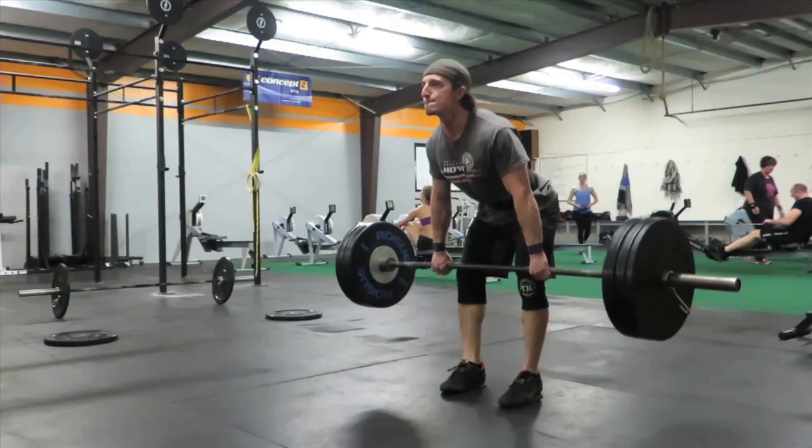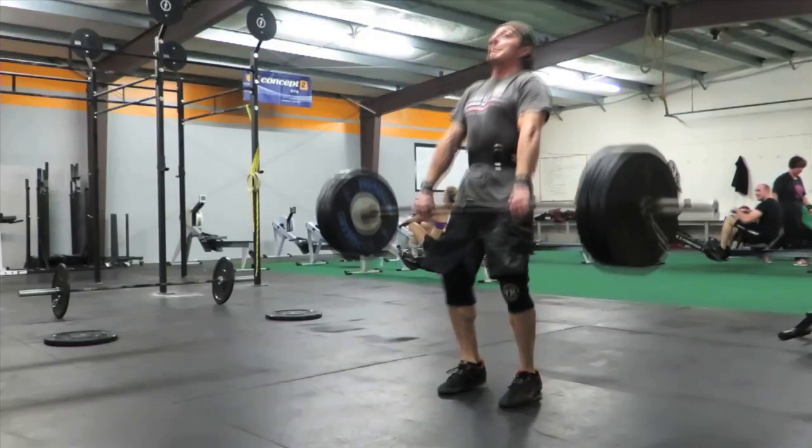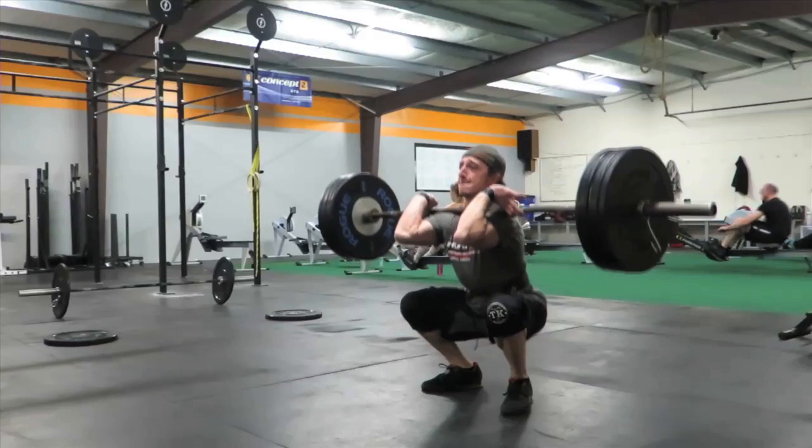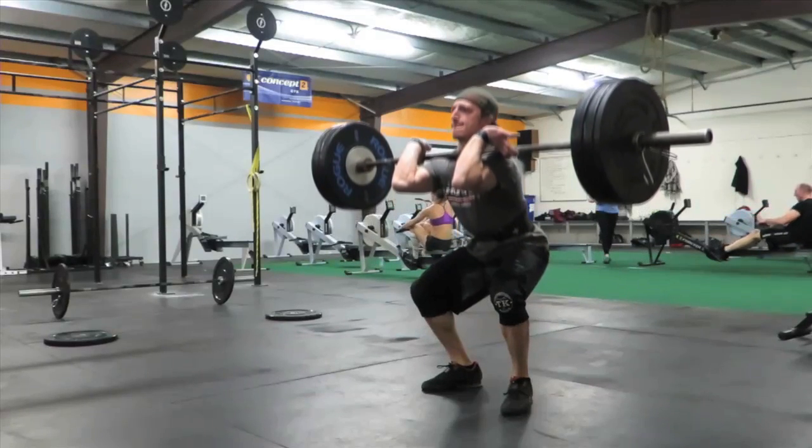Once you hit the pockets — your pants pockets — that's where you'll go up on your toes, known as triple extension at the ankle, knee, and hip: a very powerful, violent hip extension that will send the barbell vertically.